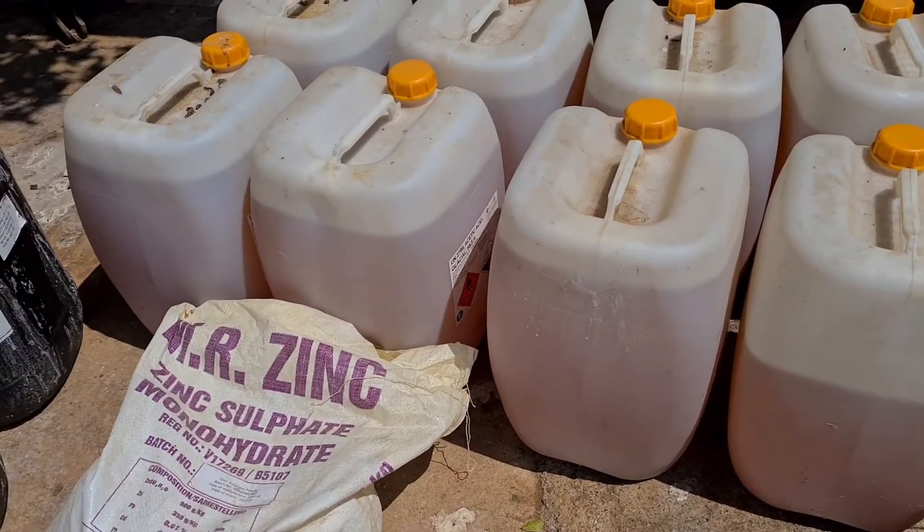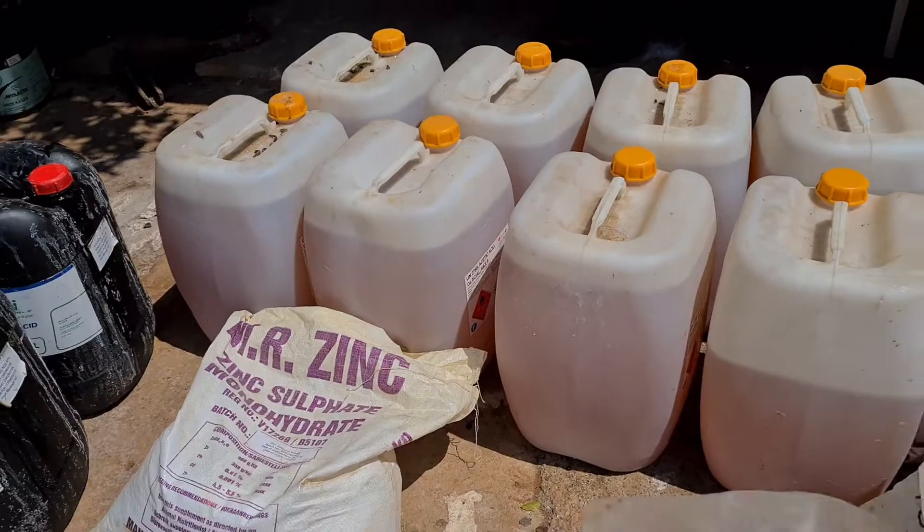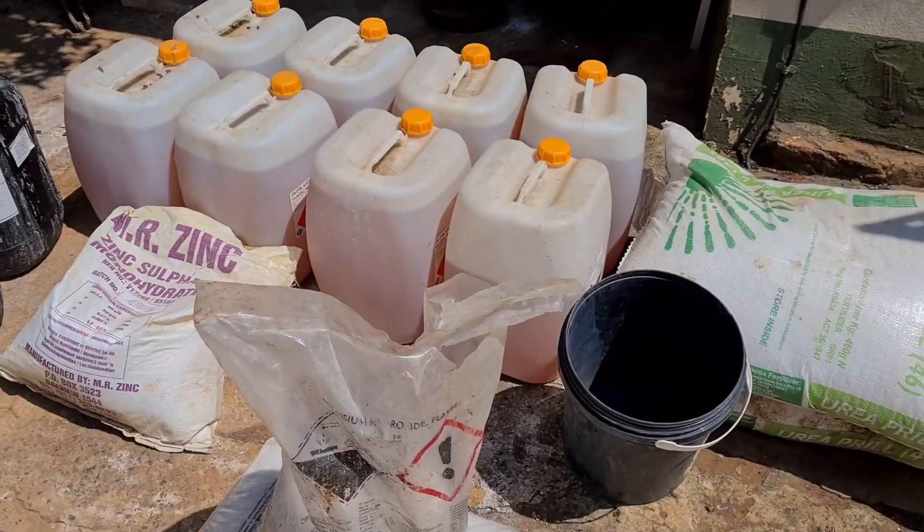Amino acids. And then you fill it up with water — this is for 600 liters — so let me quickly mix those for you so you guys can see how I do it.